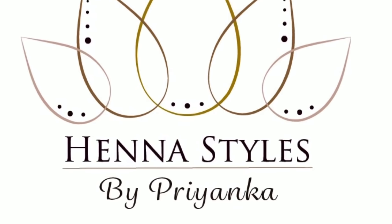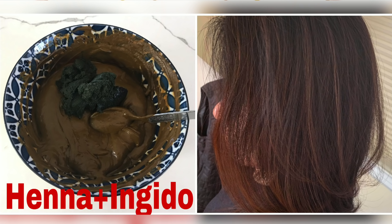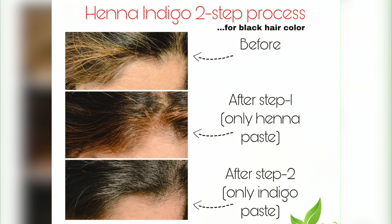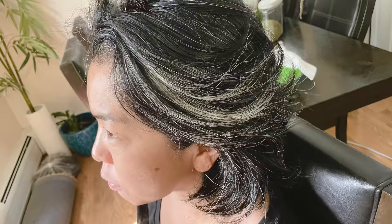Hello everyone, this is Priyanka. I have got so many questions for henna and indigo step 1 and step 2 process, so I have recorded this another video which is a more detailed version of the henna indigo 2-step process.